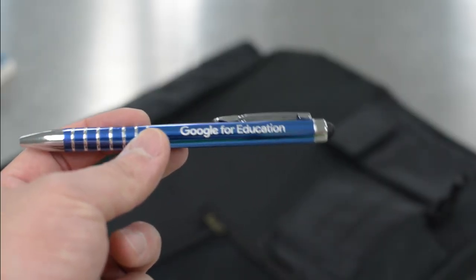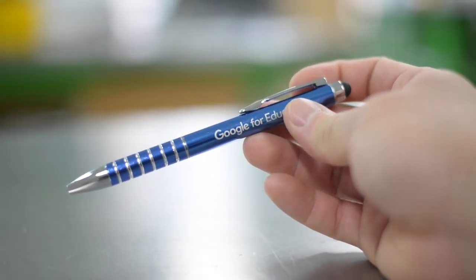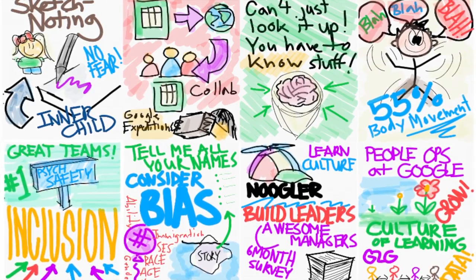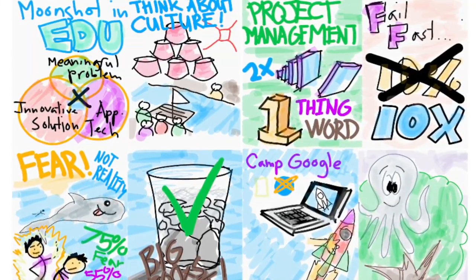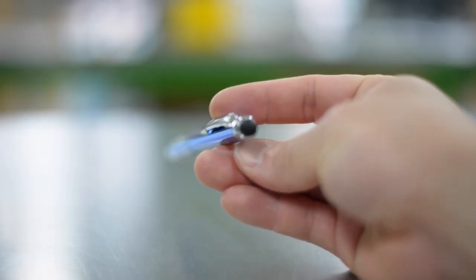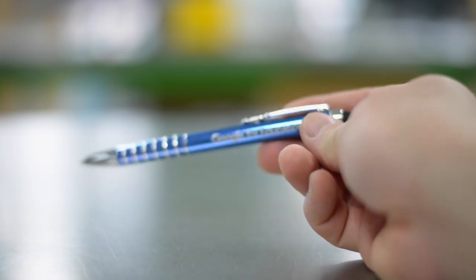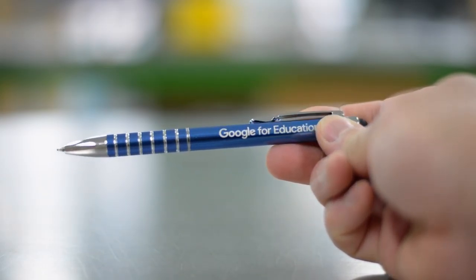Next, we have a pen slash touchscreen stylus. I probably used this item the most at the Academy. I used this pen to do all my sketch noting while listening to the awesome speakers at the Academy. At the end of the pen is the rubber nib that surprisingly provided a smooth sketching experience with the Google Keep app on my Nexus 6 phone.